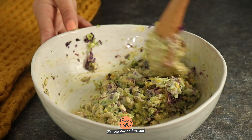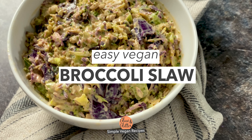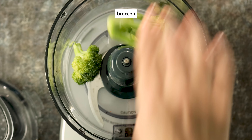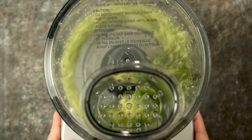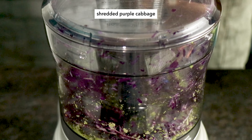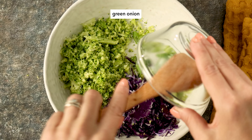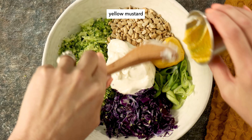Let's make creamy, tangy, crunchy vegan broccoli slaw. With a knife or in your food processor, mince up your broccoli and shred some purple cabbage. Add that to a mixing bowl with green onion, sunflower seeds, vegan mayo, and yellow mustard.